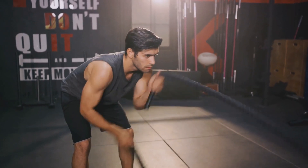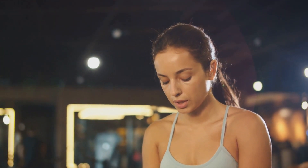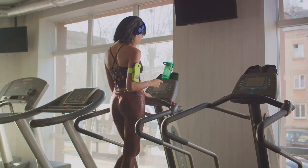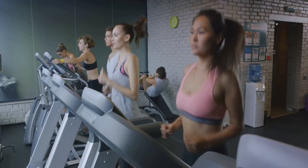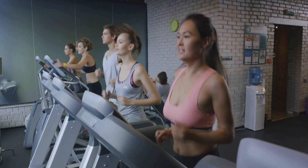In addition, HIIT improves aerobic and anaerobic fitness, boosts metabolism, and can even help control blood sugar levels. But remember, HIIT is intense by nature — it's designed to push you to your limits, so always listen to your body. If you're feeling dizzy or excessively tired, slow down. With time and consistency, your endurance will improve. HIIT is adaptable: whether you're a beginner or an experienced athlete, you can adjust the intensity and duration of your intervals to suit your fitness level. The key is to give everything you've got during those high-intensity periods, then allow your body to recover during the low-intensity intervals.